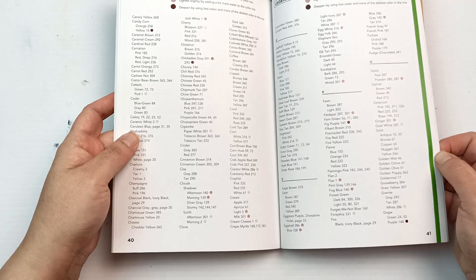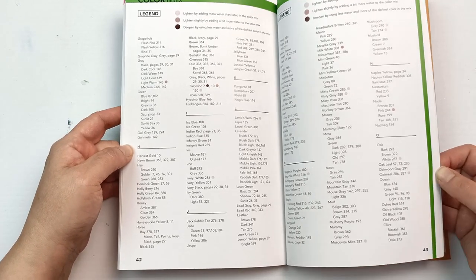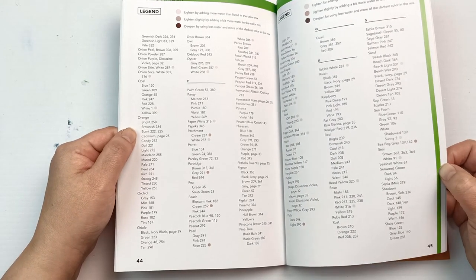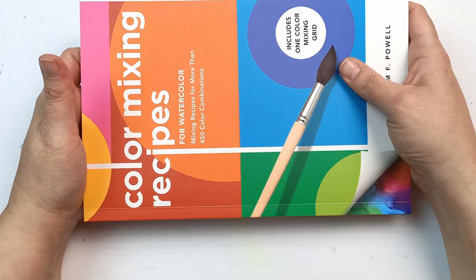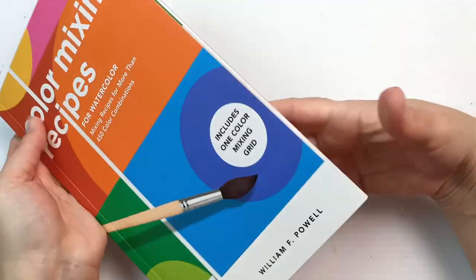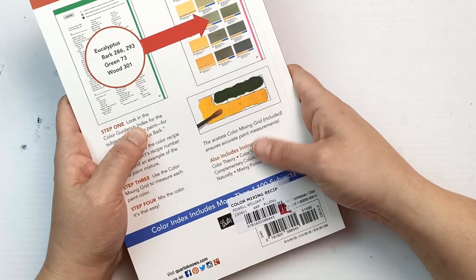I think this is a really useful little book. It's not a big book, but it's a handy one. I like the fact that it's quite thin — it would be really easy to take in a bag if you were doing plein air painting, or in a classroom away from the internet. You can just flip through and get ideas on how to mix a color for a specific thing. It's a great little travel book.